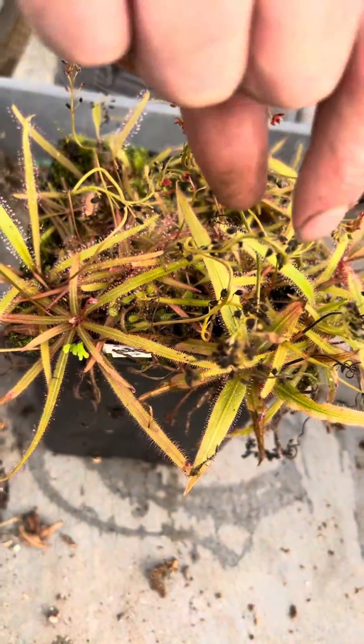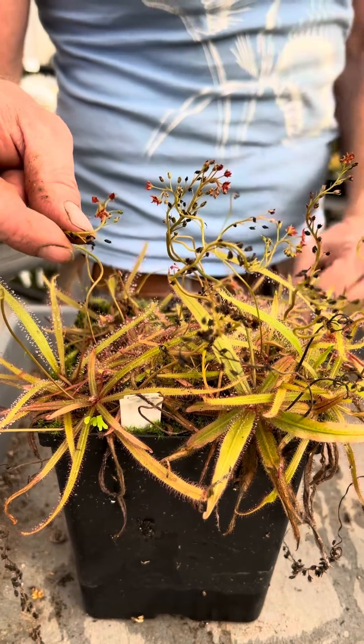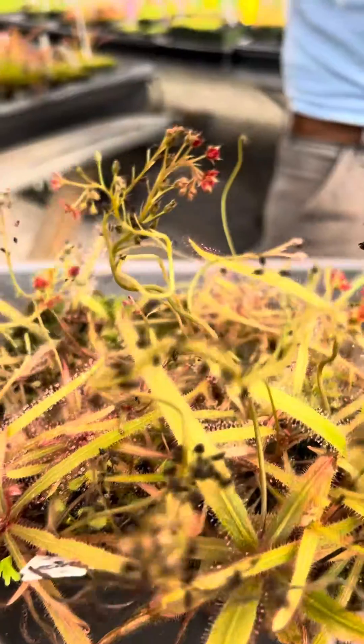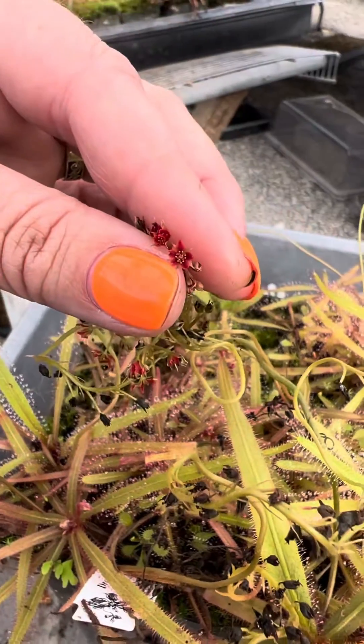They flower a lot. They won't do the weird trick that Drosera prolifera does, so I don't think anyone's getting new plantlets off the flower scapes — correct me if I'm wrong. They do have beautiful little red star-shaped flowers, which are really nice, and they're pretty free with those. They do not reseed unless you cross two different clones.